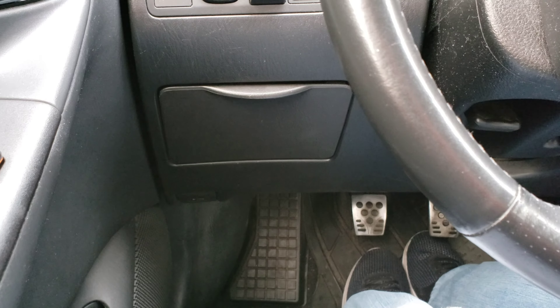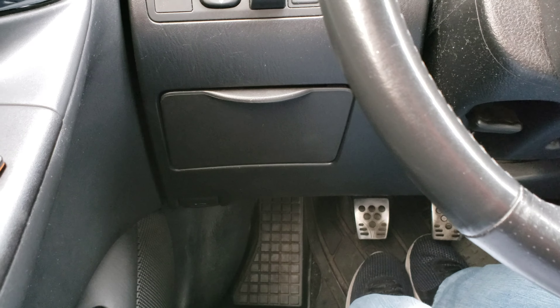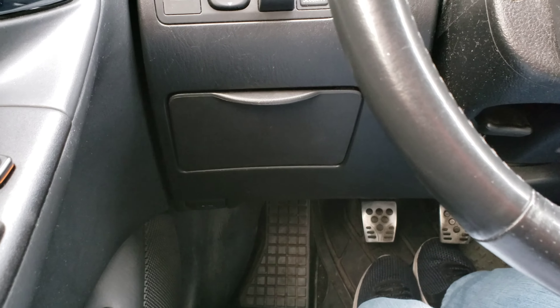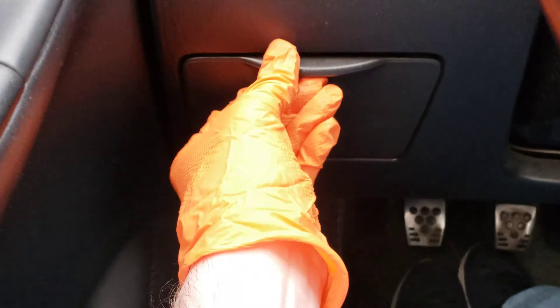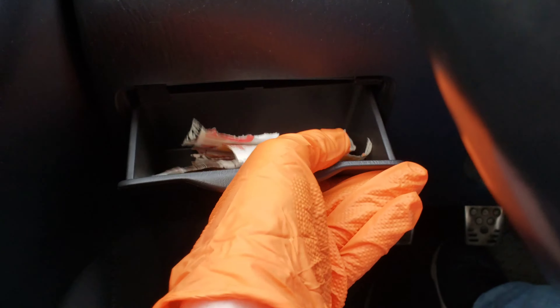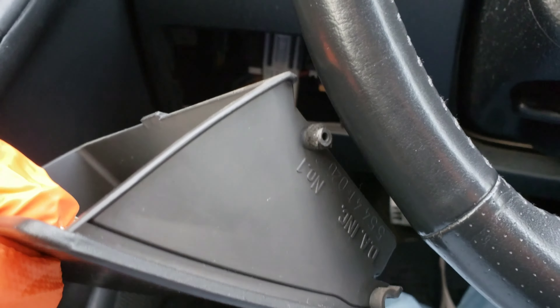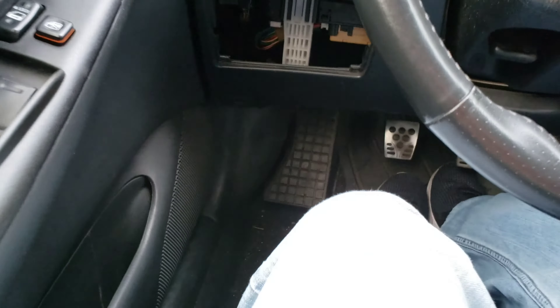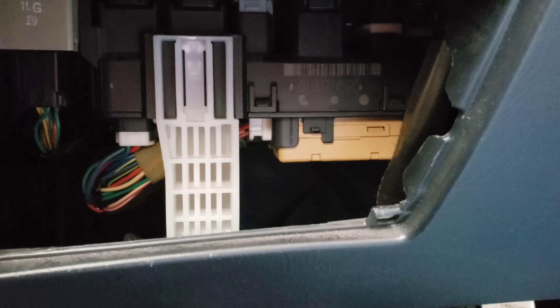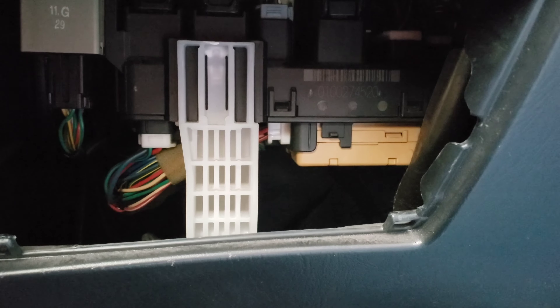The cigarette lighter fuse is a little more tricky to get to than what we were just doing. The first thing we need to do is remove the coin box here — it just gives us a little more light. The way we do that: open it up, pull up on each side, you're going to hear it disconnect, and then it will slide down and out. There are these little knobs on each side and they just come out through those little notches. So let's go ahead and set this off to the side, and then I'll show you how we access the fuse box.